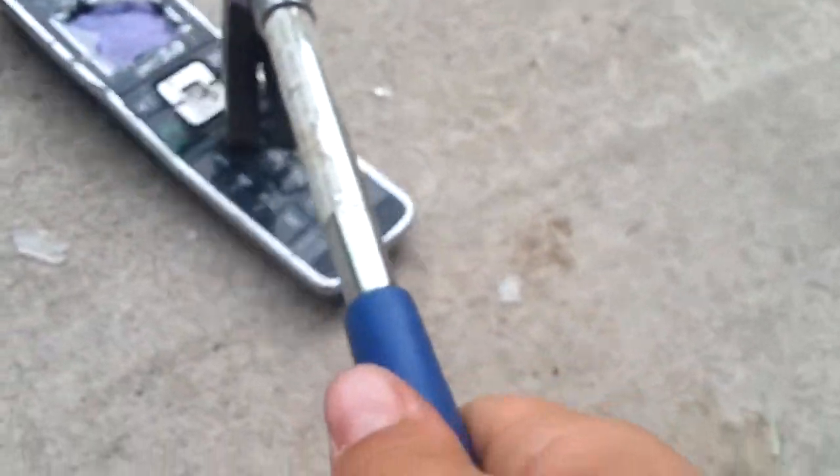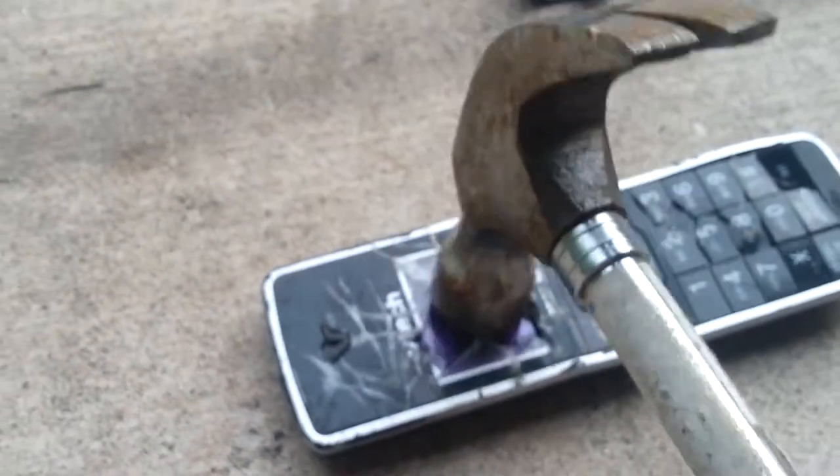We really destructed this phone, guys. Alright, let's just smash it one more time and that will be the video. Smash the screen here, here, and here. And then there. That button. And next will be this.